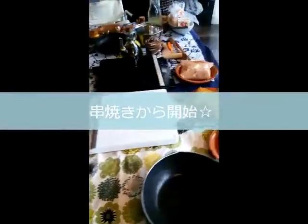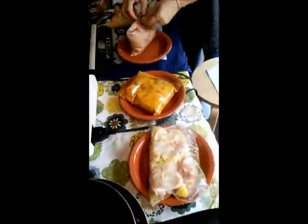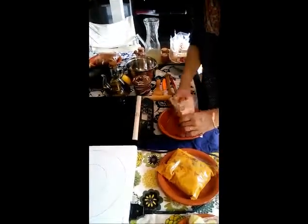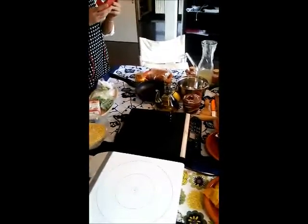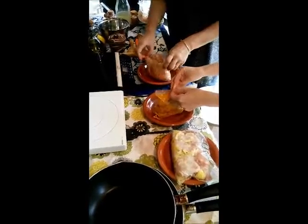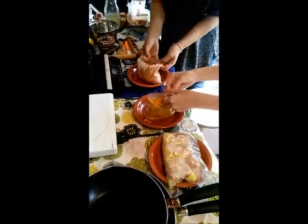Let's do the pinchitos. So with the pinchitos, we're going to do three meats. I'm just going to open them. Because if we don't use them all, they need to stay here.